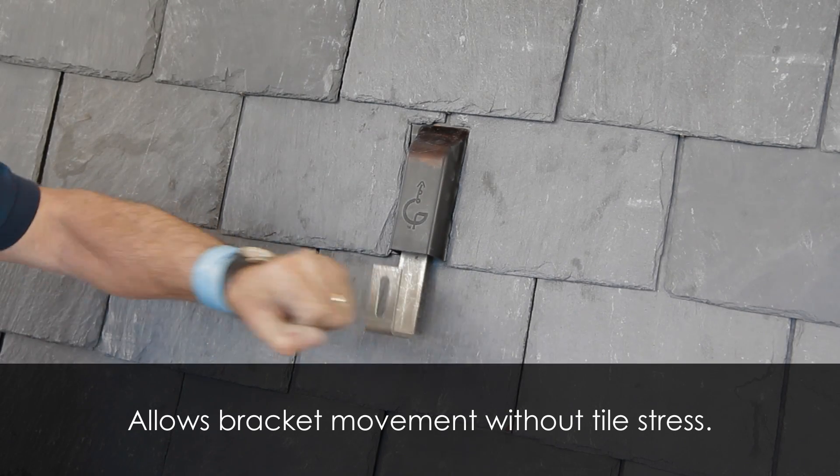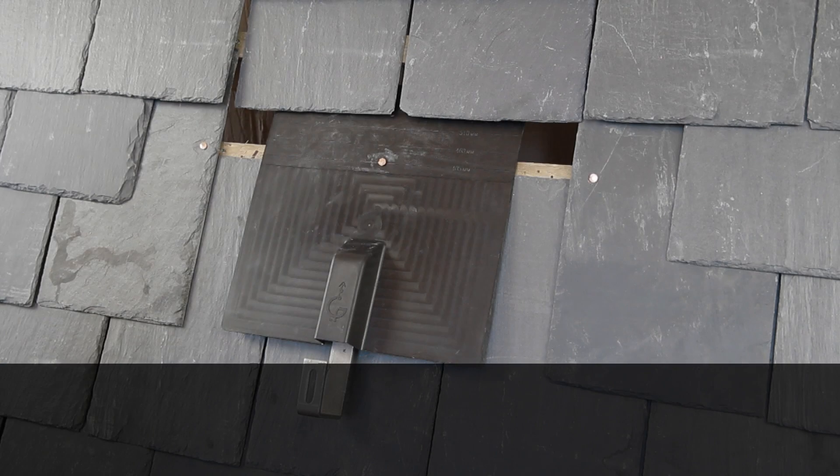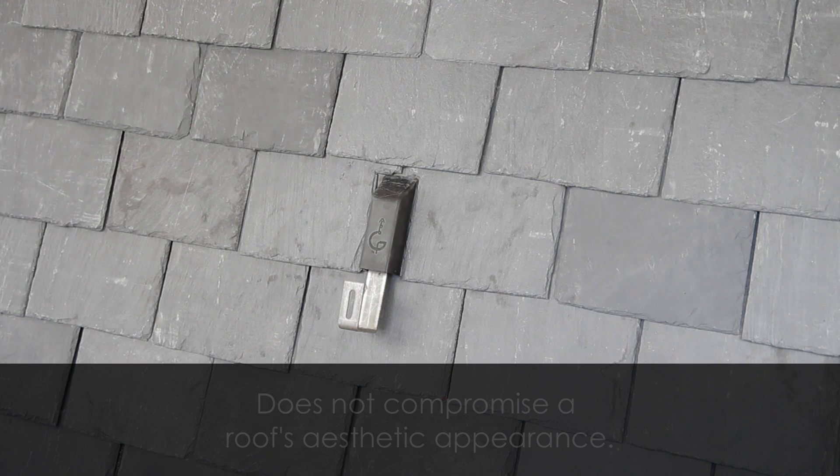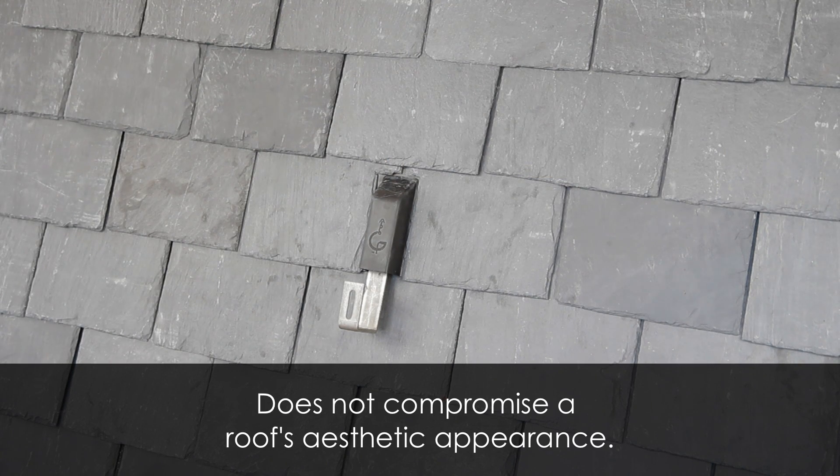Solar Flash allows bracket movement without tile stress, does not compromise a roof's weather protection, and does not compromise a roof's aesthetic appearance.